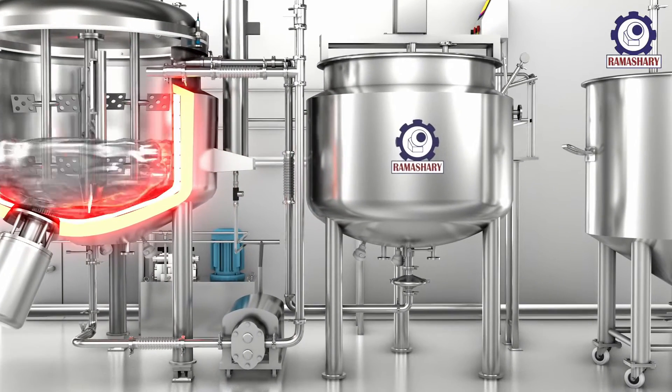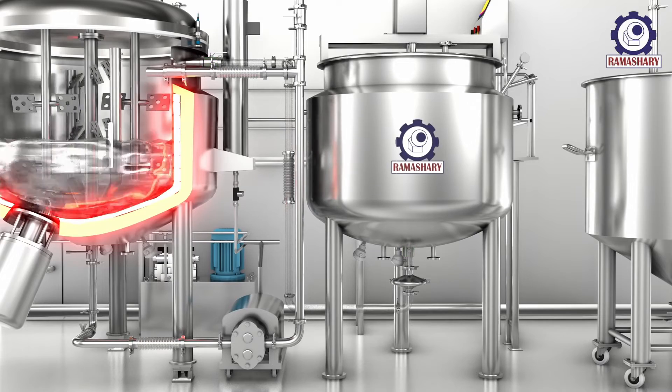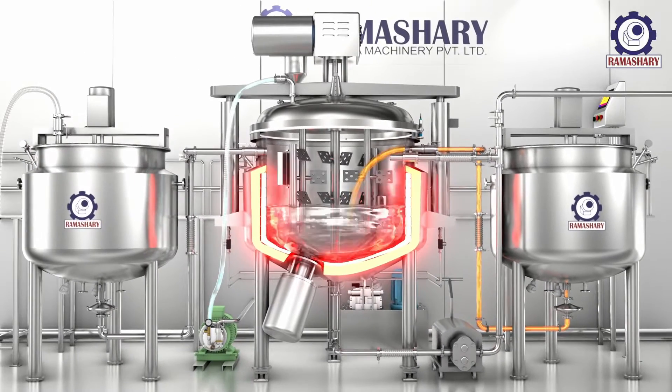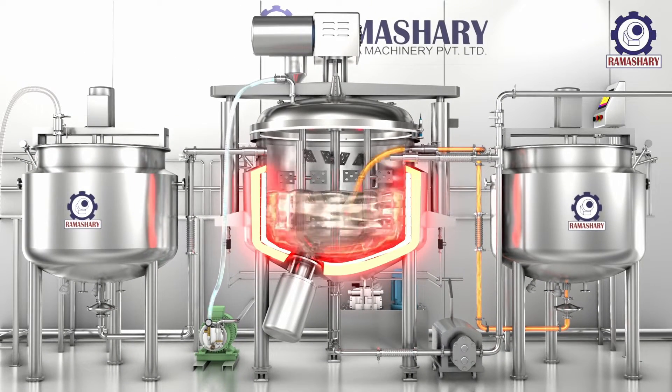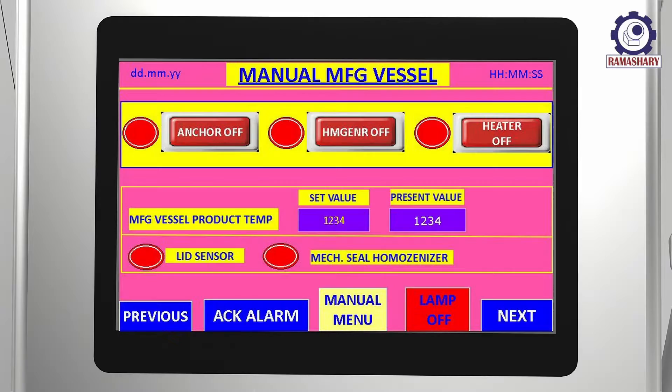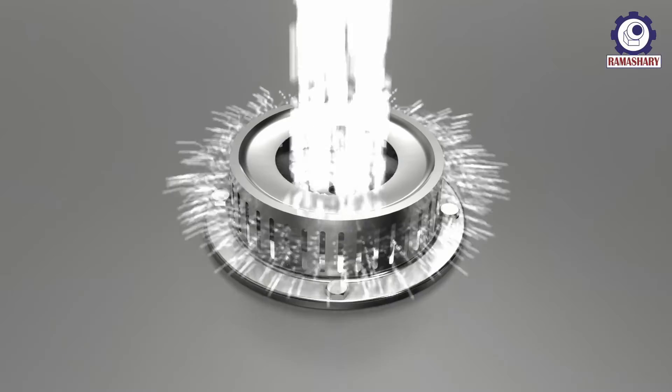Now turn on the inline valves and transfer the oil from the wax vessel to the main manufacturing vessel. Turn on the high-speed homogenizer to ensure proper mixing.